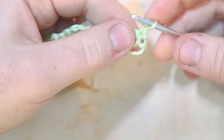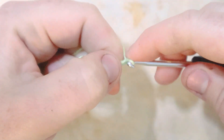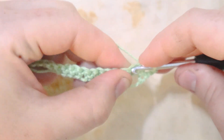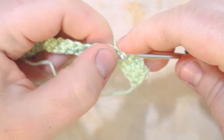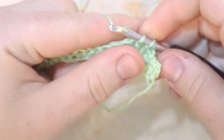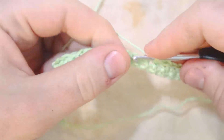For row two, we're doing a different stitch. Start with a single crochet in the first stitch, then chain one, skip the second stitch, and single crochet in the third stitch. Then chain one, skip one, and single crochet in the next stitch. Repeat that all the way across for row two. At the end, chain one and turn.